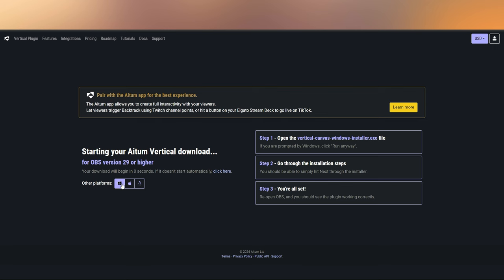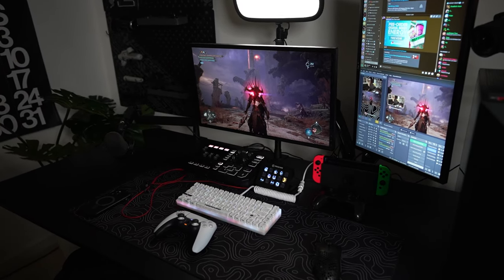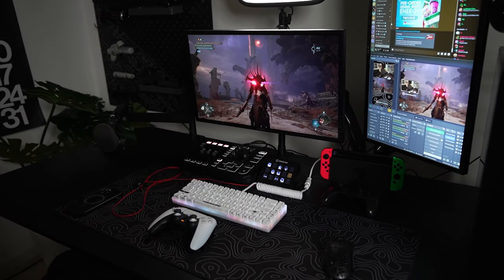The plugin I would recommend is Atom. Atom is a vertical plugin you can use on that software to have both a vertical layout as well as a horizontal layout, and you can control them independently. So if you're streaming on TikTok as well as Facebook, Twitch, or YouTube, you can have two streams running at the same time while having two different layouts.